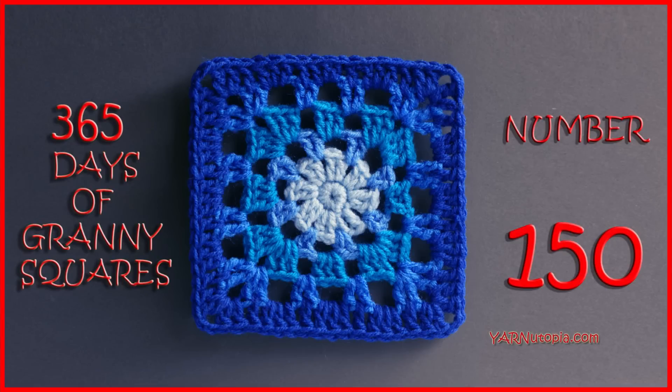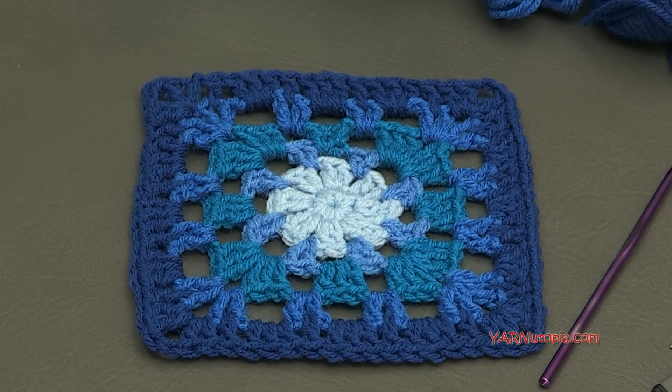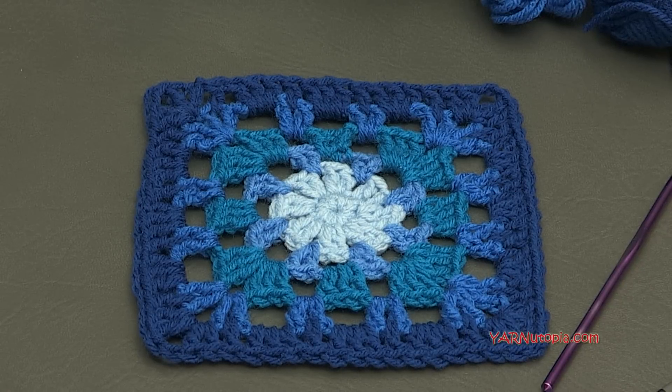Hello everybody! It's Nadia from Yarn Utopia. Today we are making number 150 Granny Square of our 365 Days of Granny Squares. I can't believe it — 150! This is so exciting!